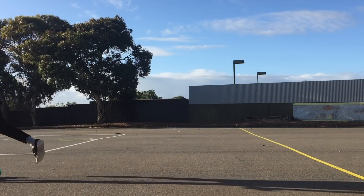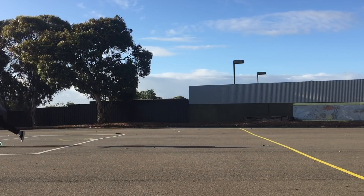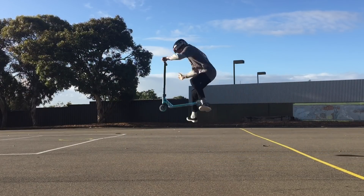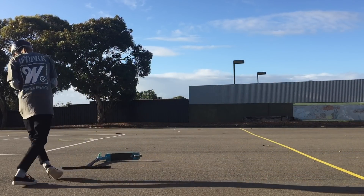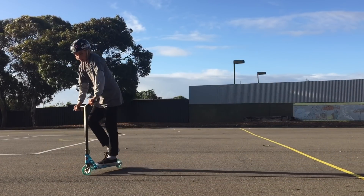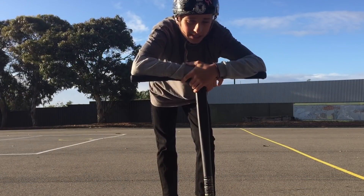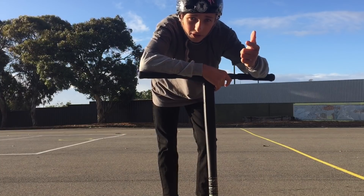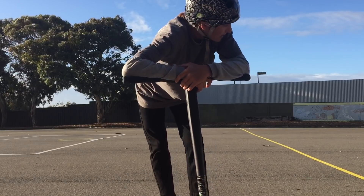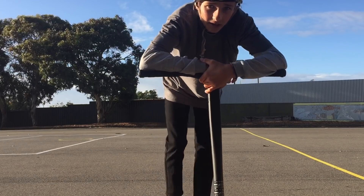Oh, so sketchy — go again. There we go. All right, that'll do, I'm all warmed up now. Done a few warm-up tricks, got the double whip and the foot whip first shot, so happy with that. Now I'm gonna jump right into heel rewind. It's probably gonna take a few tries — I've never actually tried it before, so see how we go.